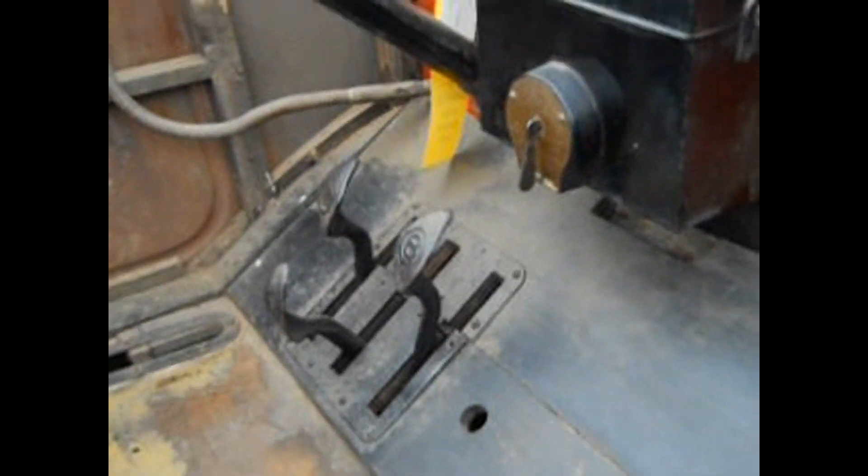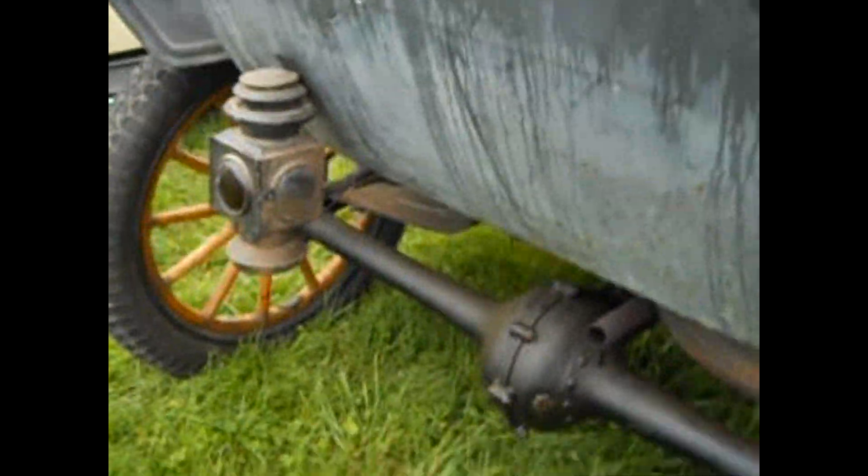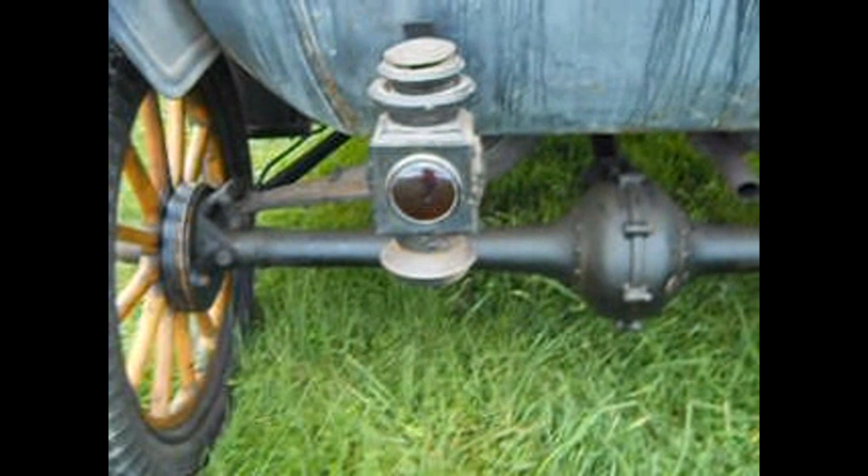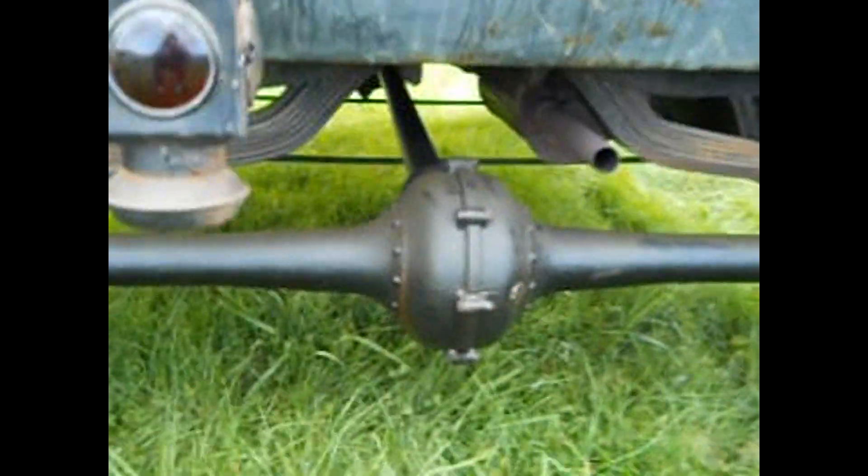And that's all there is to it. Look at that — oh my goodness. That must be for the backup light. Look at this, it's in red.